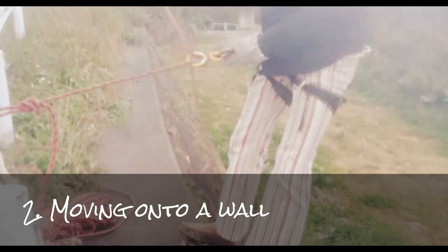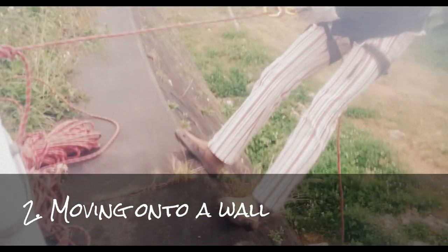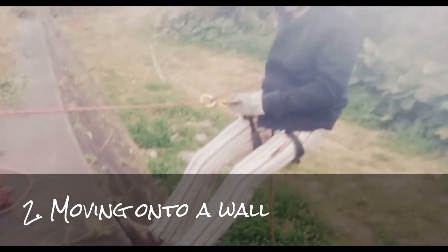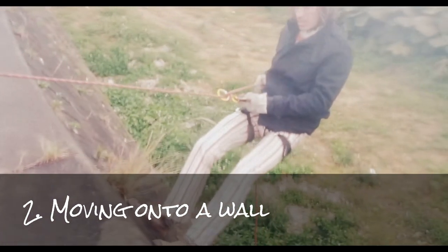Okay, try to keep your legs stretched all the time. Stretch, and once you stay at a 90-degree angle to the wall, then you can start walking. Okay. You just walk, walk, walk.